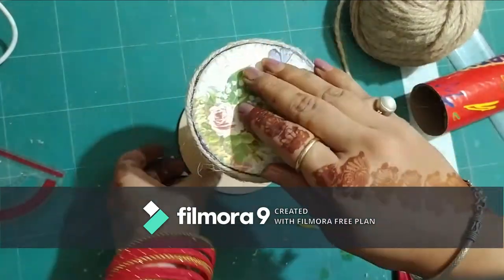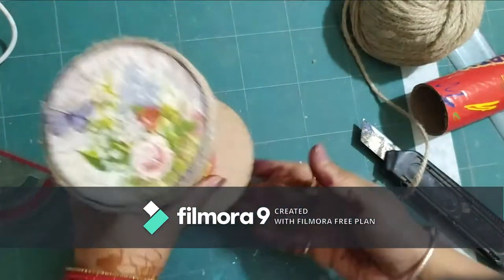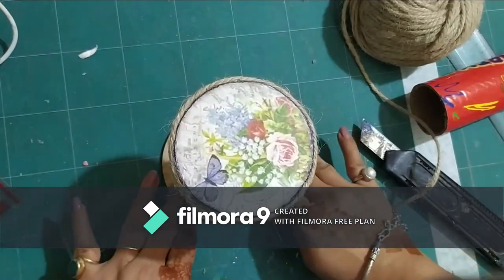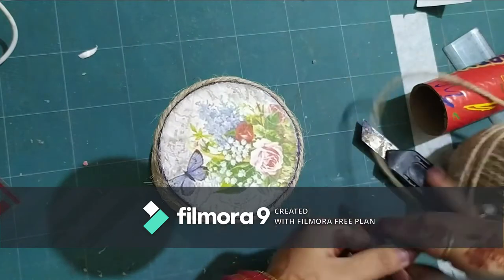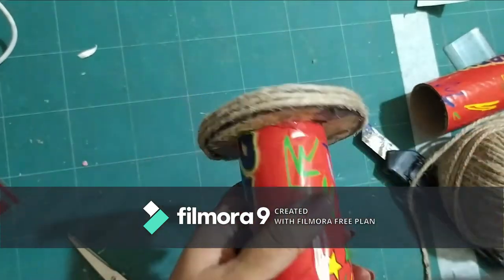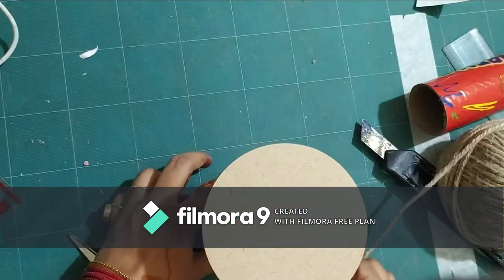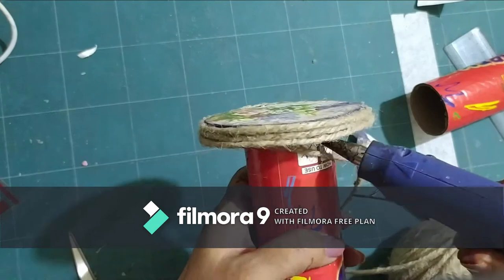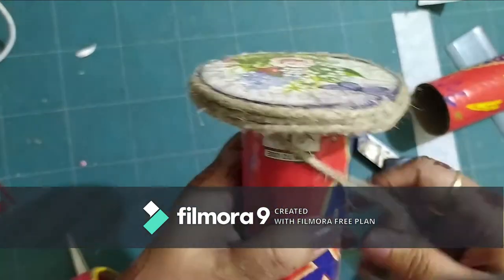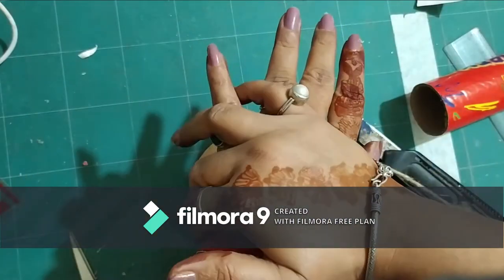Just generally chatting now — as you can see it's a very simple process. I've just gone ahead and added some twine to the sides of this cardboard piece that I'm going to attach, and then I go ahead and use the same twine to go all over this piece.